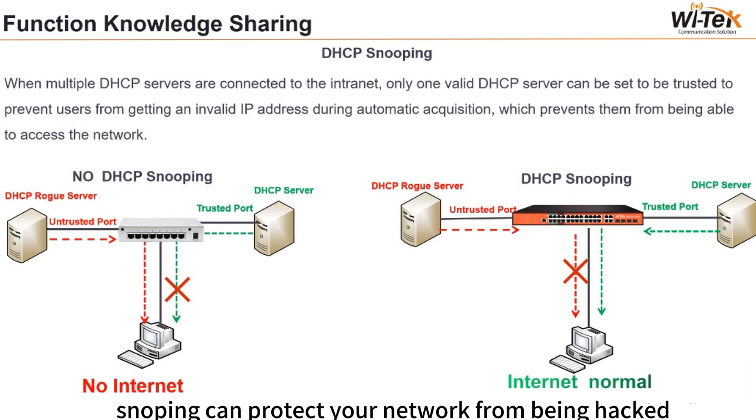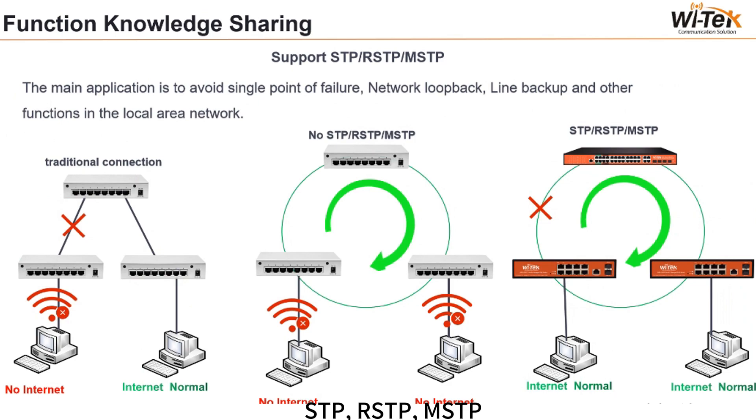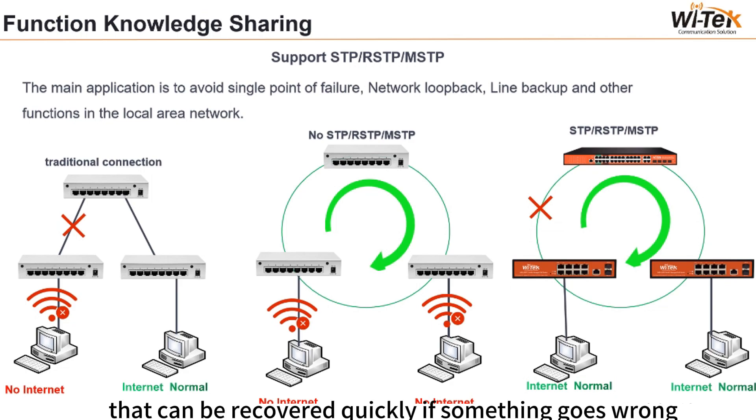DHCP snooping can protect your network from being hacked. STP, RSTP, and MSTP protocols enable ring formation — such as a fast ring — providing a network backup that can recover quickly if something goes wrong.